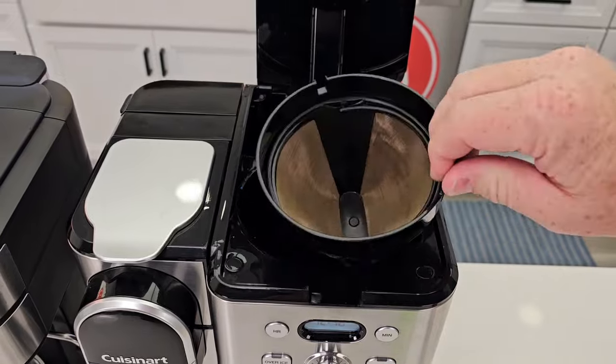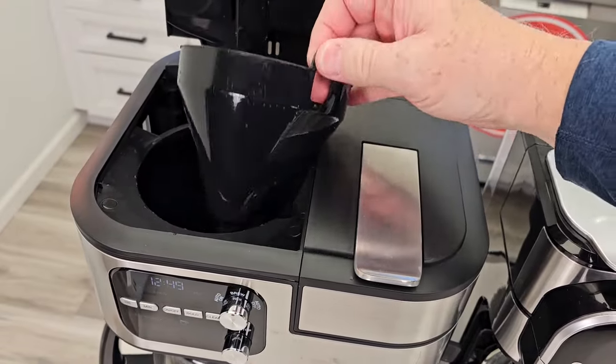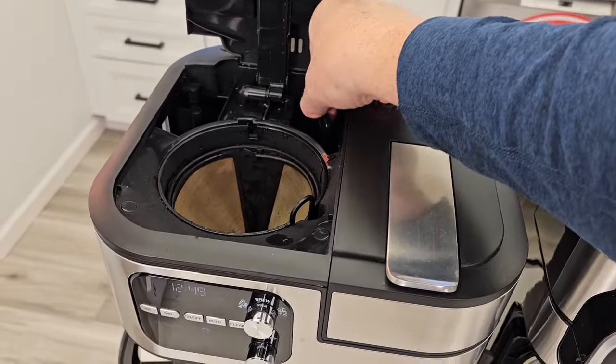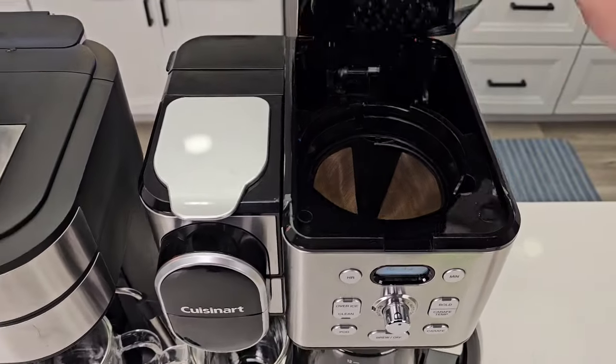Over here, this is the brew basket. It takes a number 4 cone filter, and it does come with a reusable filter. On this one, same thing — same basket, we got a number 4 cone filter also. They both come with carbon water filters. You're going to put your water here, your coffee here, for the carafe side. Same with over here — coffee, water, for the carafe.